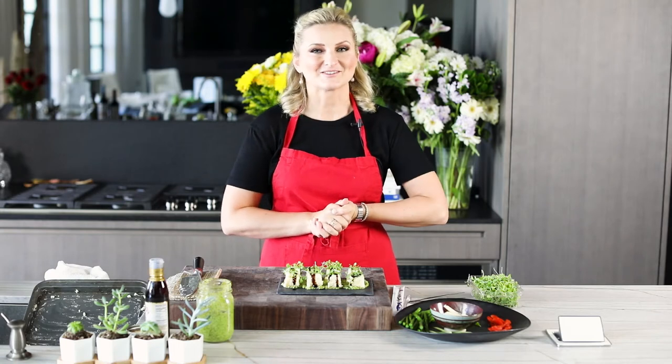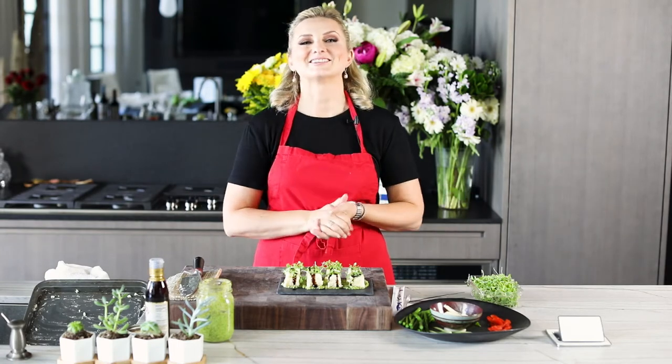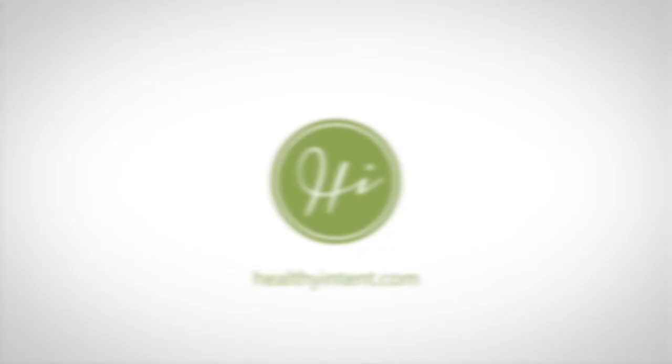Thank you so much for tuning into this episode. Give this video a like, subscribe, and live a deliciously healthy life. Bye, thank you!